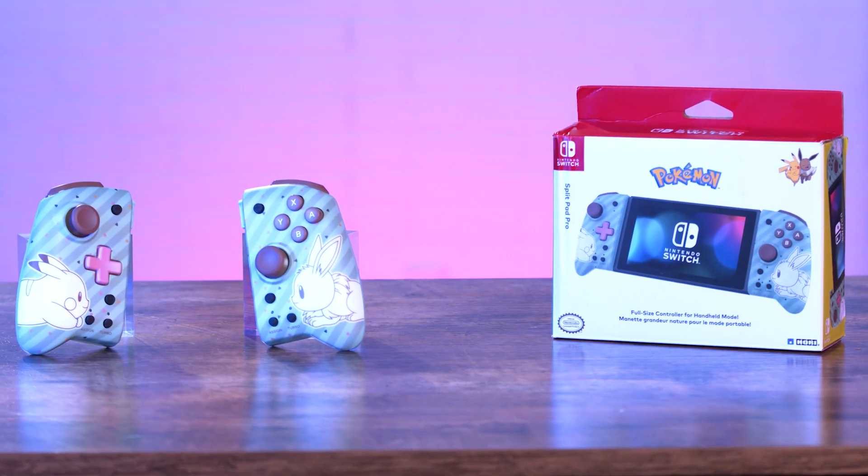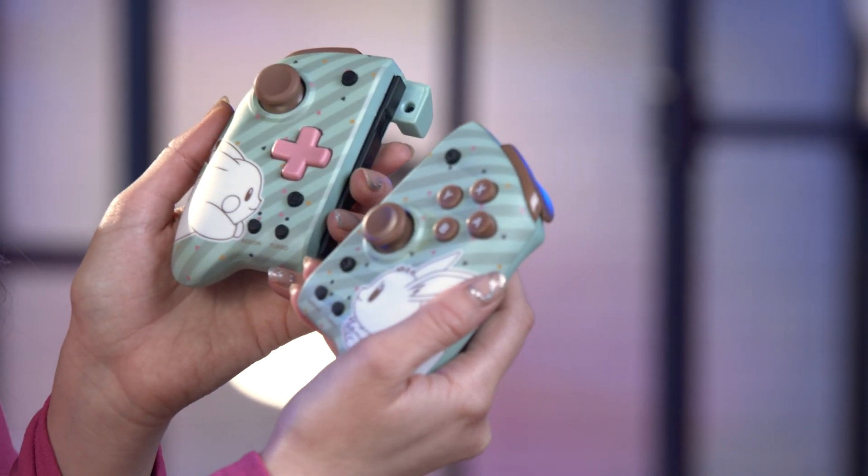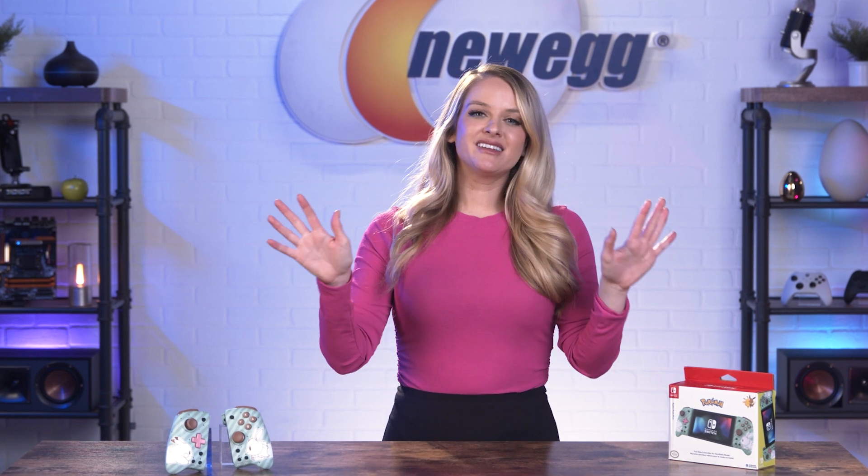If you're a big fan of Pokemon and Eevee, this particular Split Pad Pro controller might be right up your alley. They add a little bit of a playful vibe to your Switch. If you're constantly gaming from different places and you rarely play with your system docked, you'll likely appreciate the comfort and accuracy the Split Pad Pro provides. It does increase the bulk of your system a little bit, but does that really matter if you're able to play your games that much better?